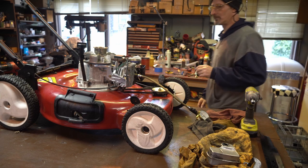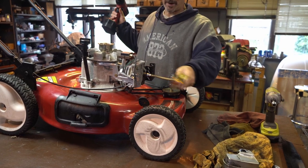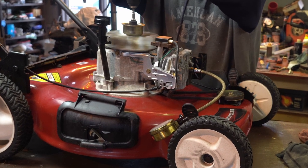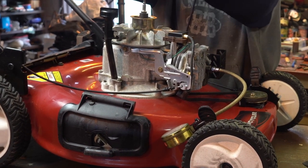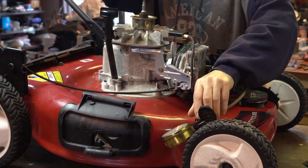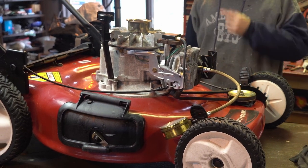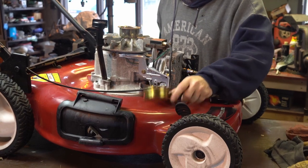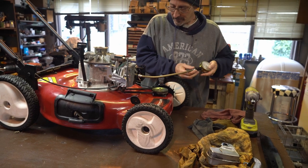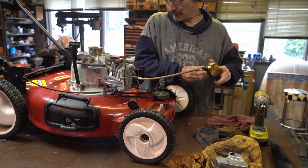All right, let's give this thing a quick compression test before I start chasing myself around. I got the gauge — let me spin it up and read it out to you. Oh boy, there's a lot of junk in there. We're already at 50 pounds and there's still too much stuff in there — it's building so much pressure. I spun it a lot, but yeah, there's plenty of compression in here.